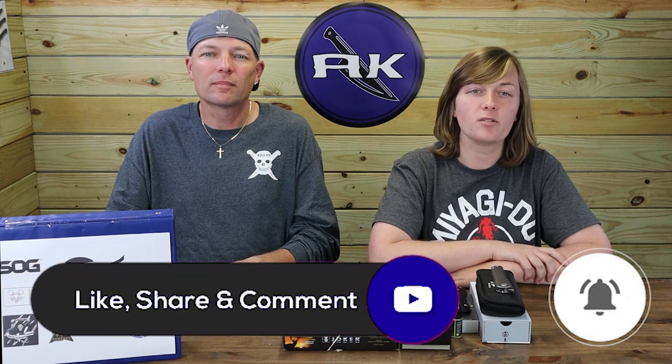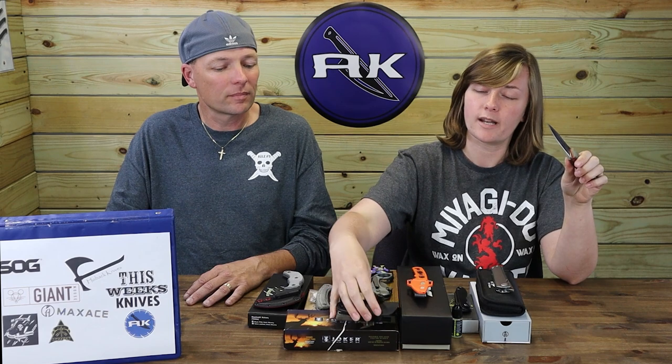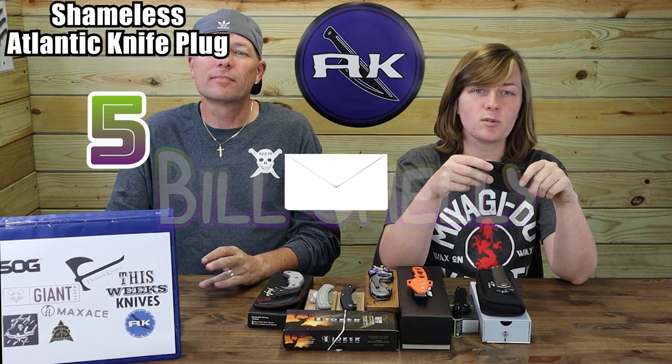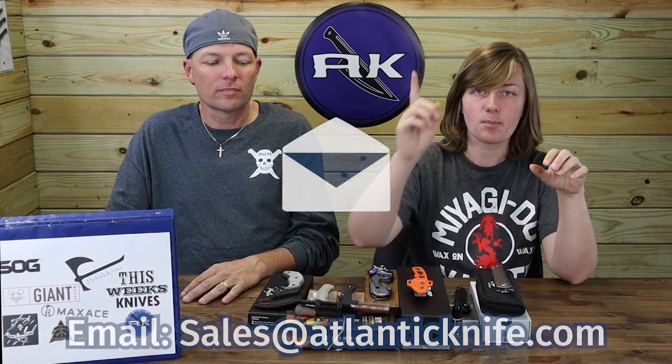Make sure to hit those like, share, comment, and subscribe buttons, and ring that bell — not only will you have access to AK's latest content but you'll be notified when new stuff drops and be automatically entered into giveaways. The July Joker's giveaway has reached its end. Thanks to all who commented and became official AK members. Like the Highlander, there can only be one — the winner of their very own Joker Rezo with dual sheath, fire steel, striker, paracord, and AK merch stickers is Bill Shelley. Email sales at LNF.com to claim your prize. A new giveaway starts next week — you'll have to tune in to find out what it is.